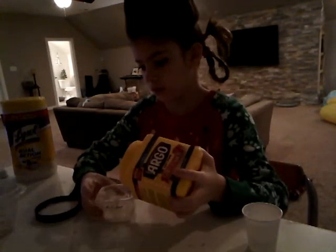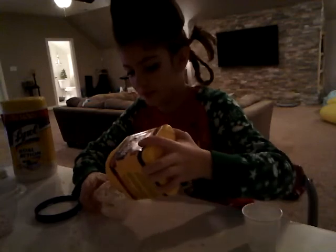Hey guys, Majen here, and today we're going to be making Oobleck. The first thing you'll need is cornstarch. I'm going to put that into a bowl.